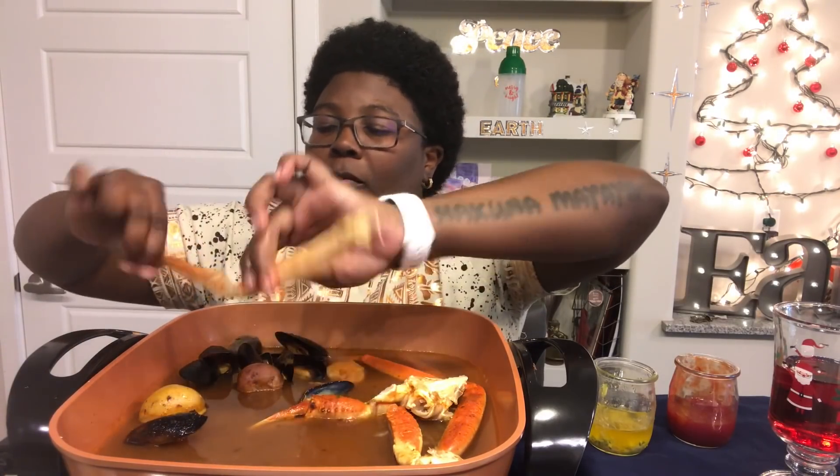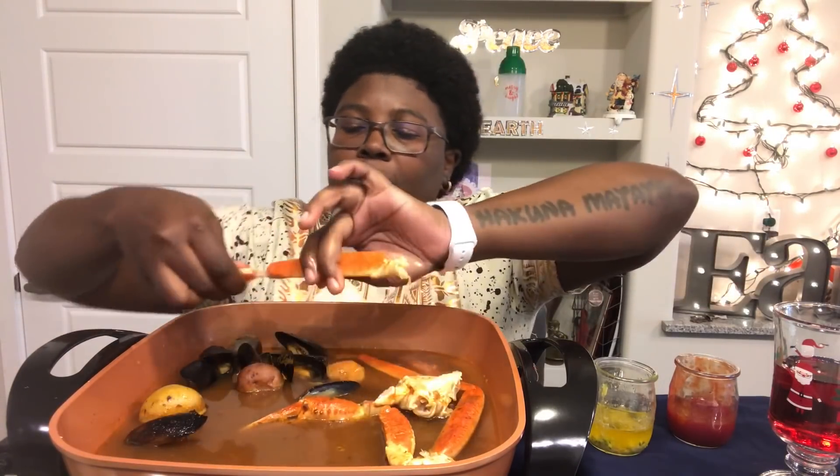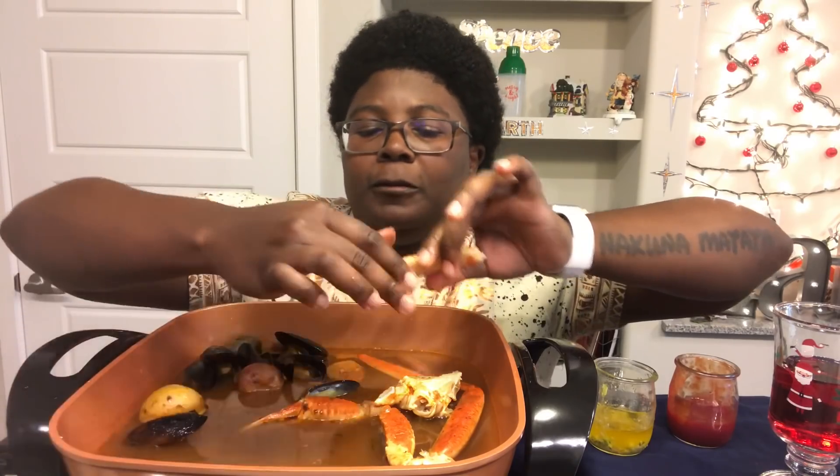That was delicious. All right, nice piece of meat right there — we gonna dip. Shoutout to you, Sexy Bow Legs. If y'all haven't seen her before, she's super funny. She's another eating channel — funny, family-friendly. Check her out.